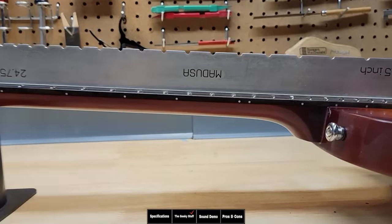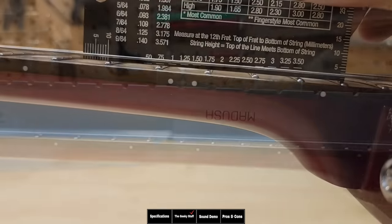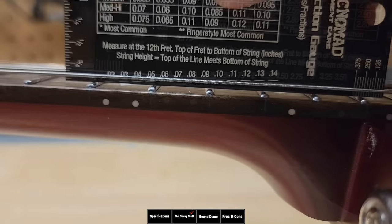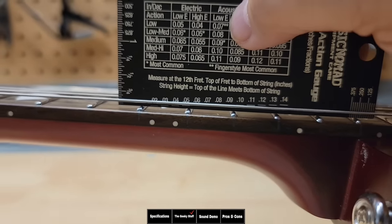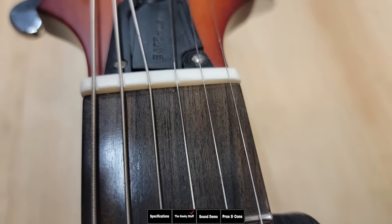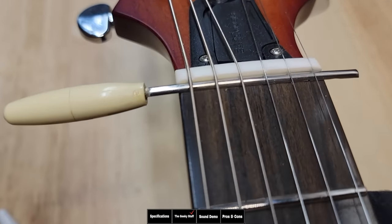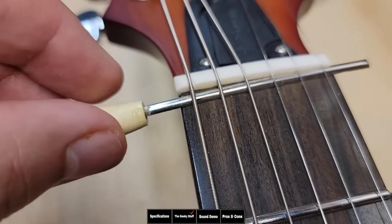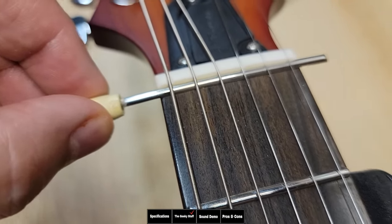Let's start with the geeky stuff — looking at the relief on the neck, it has no relief and is very straight. Looking at the action, it's also very low at one and a half millimeters or 0.05 inches, which is considered low action and very desirable to players who like a light touch. Looking at the nut, the slots look right, and to test if they were cut deep enough, I made tools out of the exact same fret wire on the guitar to act like a zero fret. It's not laying right on it, but it is touching the fret, so it's pretty close.